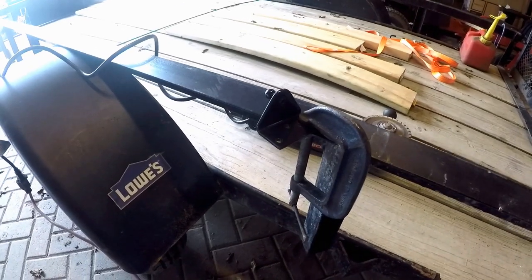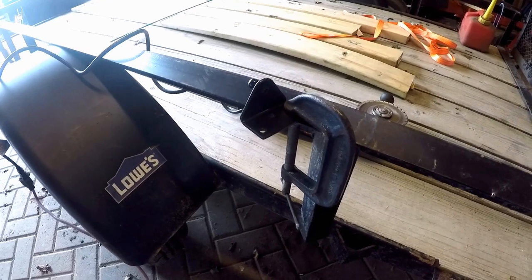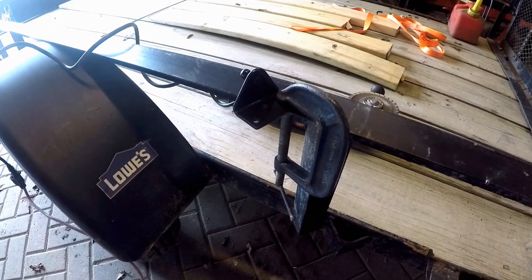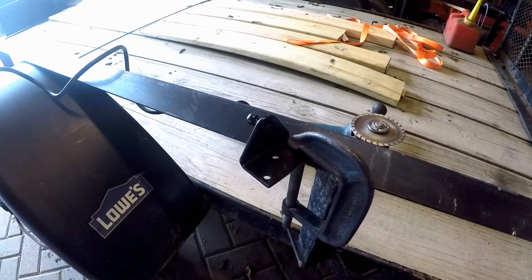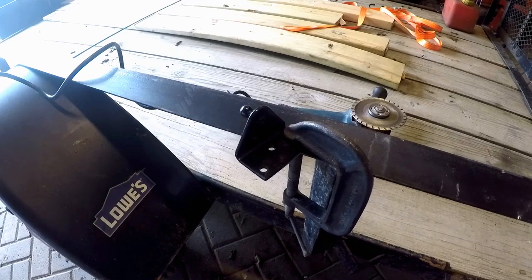If you saw one of my previous videos where I was doing work on my utility trailer, you'd see that in addition to hauling things with it, I also like to use it as a work platform. My bench vice broke — I haven't replaced it yet — so I just clamp stuff onto the trailer to work on it. Seems to do all right.